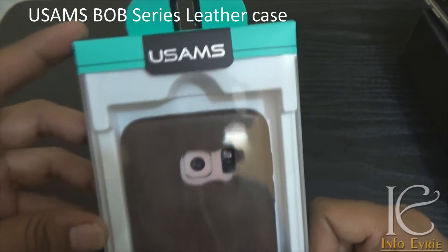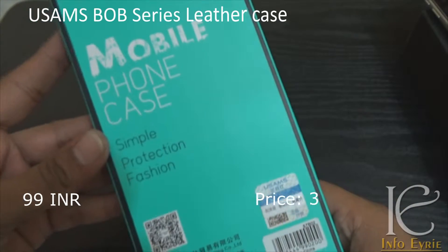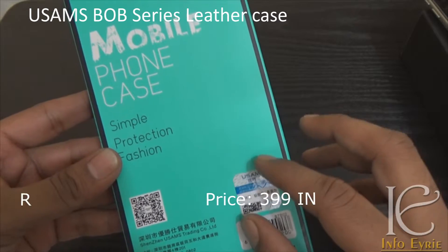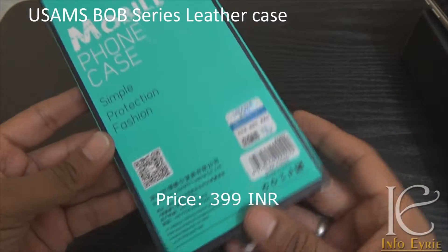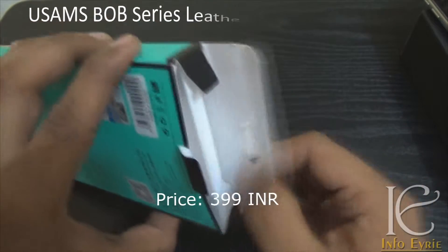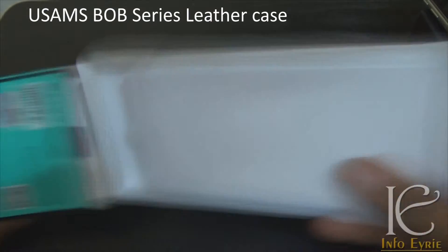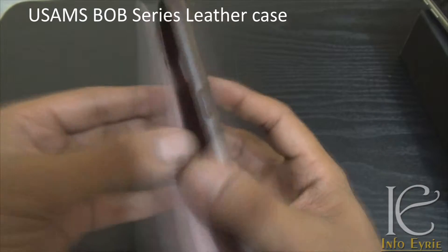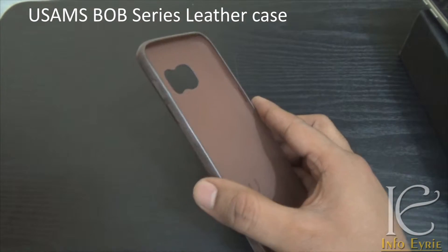The second case in our list is called USAMS BOB series. This is really nice — it is one of the best-looking premium cases under 500 rupees in India for Galaxy S7. You can see how well it looks. It has a proper leather texture, and they all come with these fancy boxes.